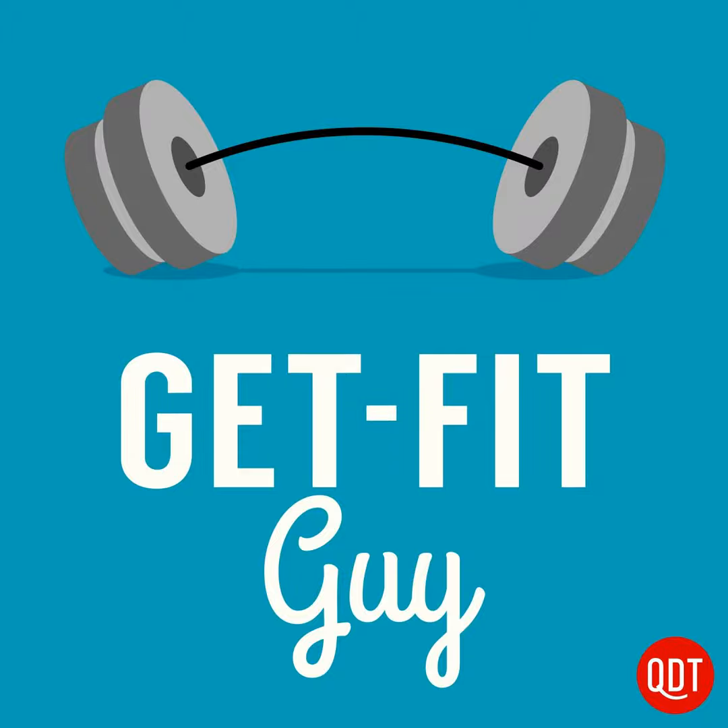If you enjoy these two summer body bulletproof routines, have tips to add, or have questions, feel free to head over to facebook.com/getfitguy and join the conversation there. Until next time, I'm Ben Greenfield, the Get Fit Guy, asking you: what are you waiting for? Go get fit.